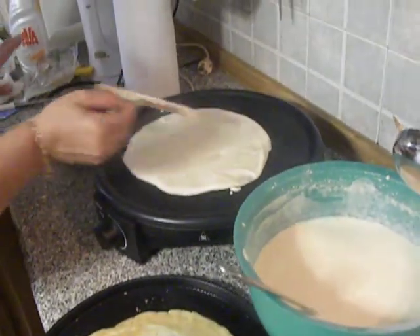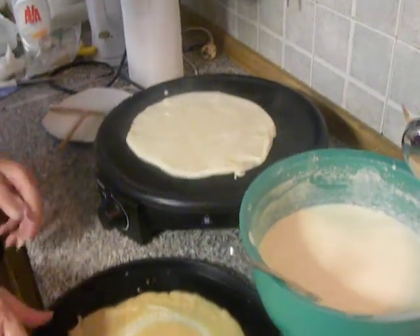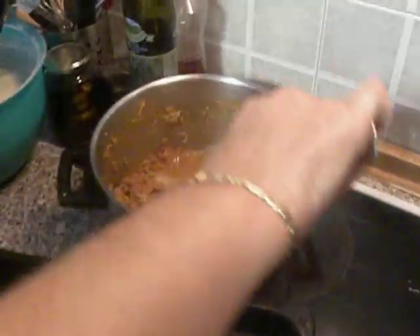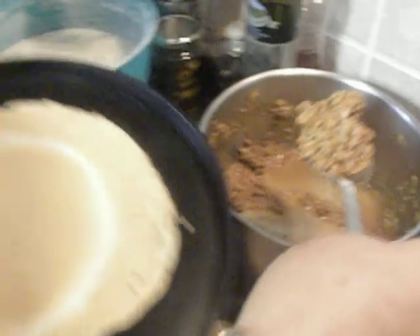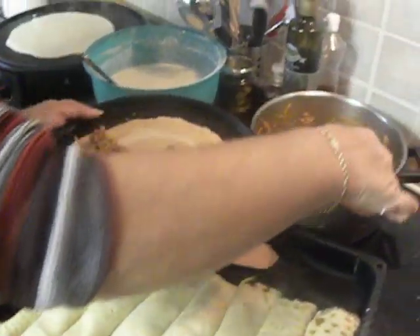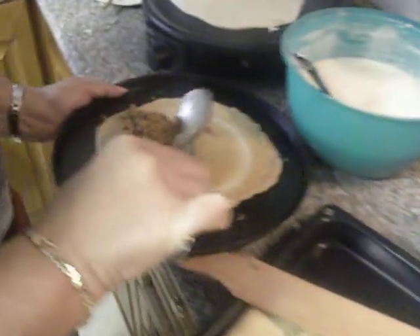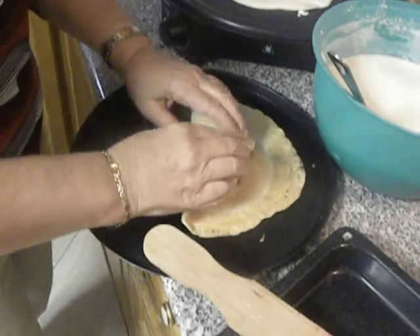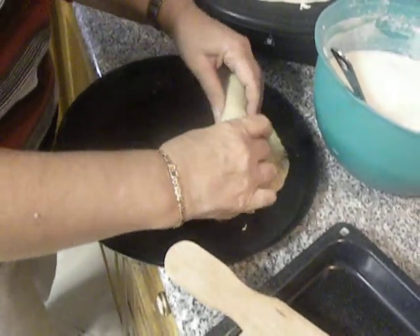Now it's going to take about a few seconds to be ready. In the meanwhile, I'm going to fill the other crepes with my bolognese sauce. This is minced meat, and the other ingredients you will find on my blog.